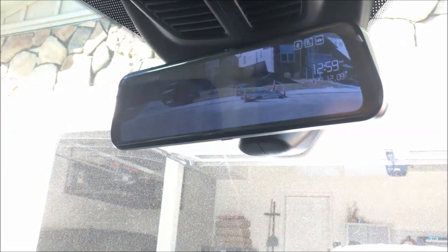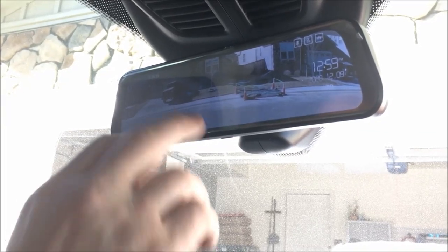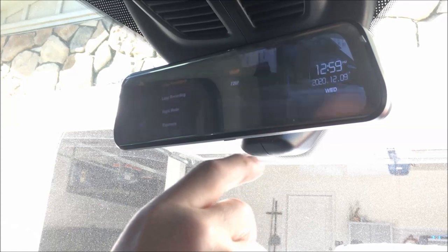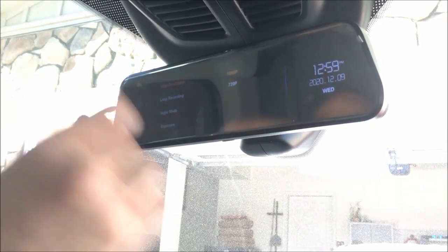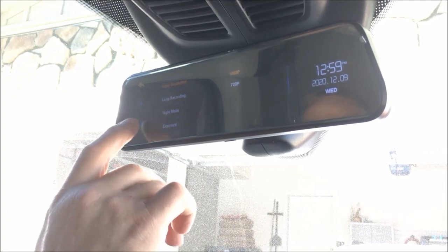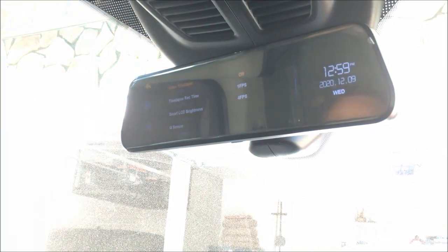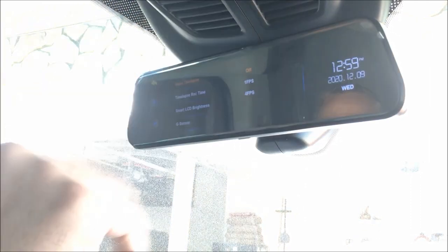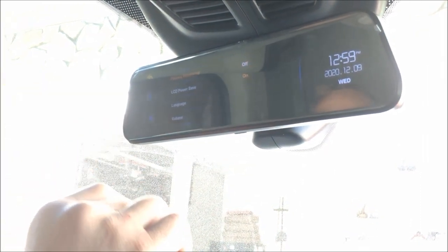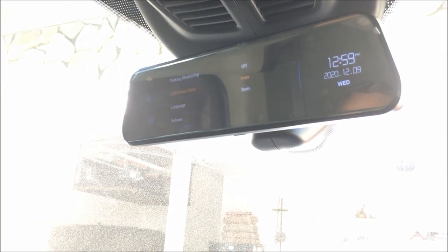It's a perfect application to see what's going on behind you for anybody with that obstructive view. There are all kinds of settings — night mode, and it's a 1080p camera so super high resolution. It's got smart brightness, so when it comes to night it'll automatically switch for you.